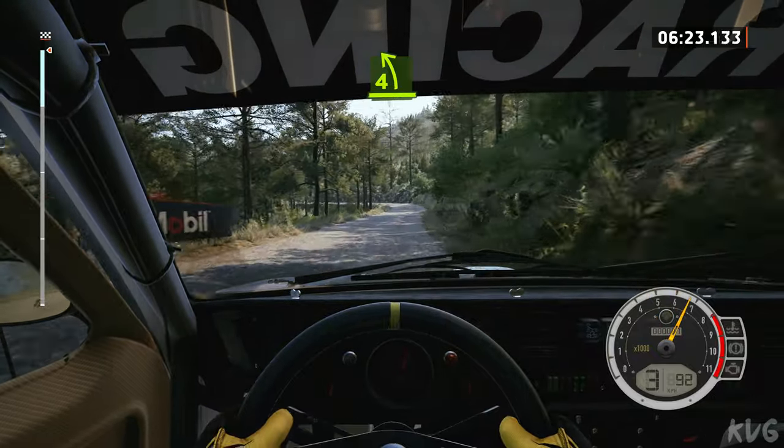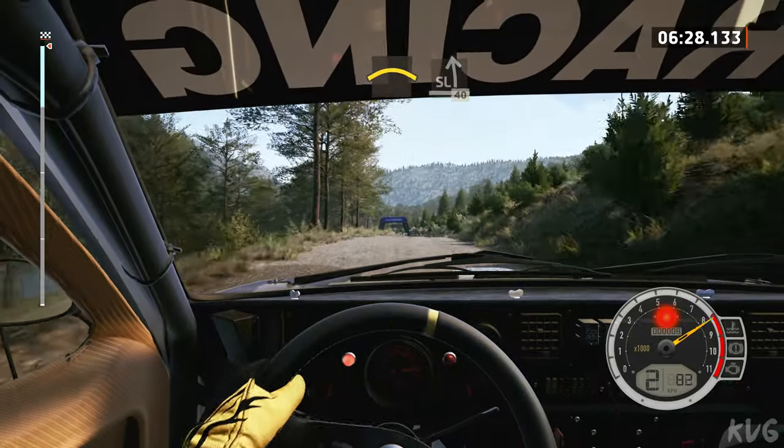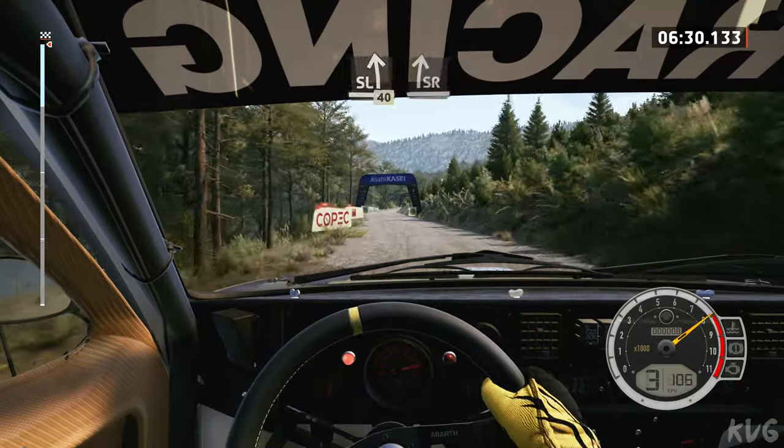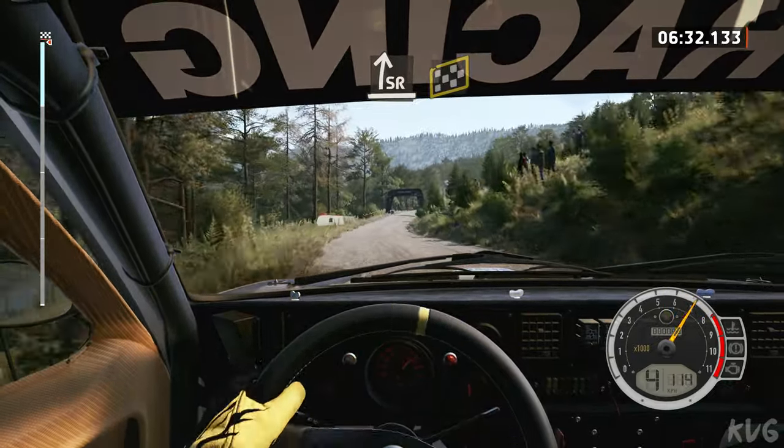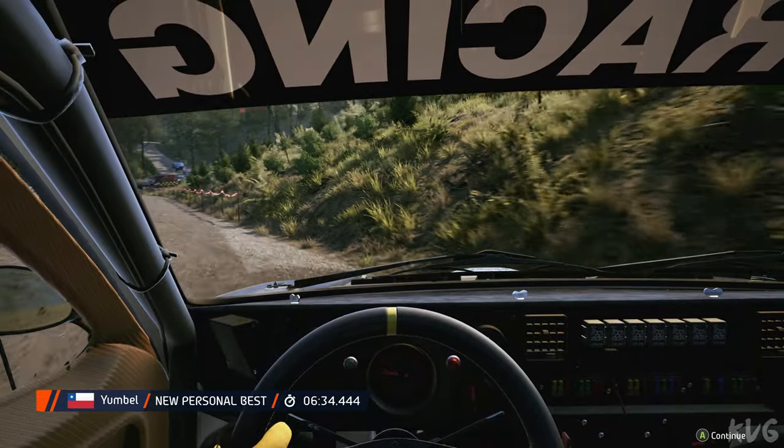4 left, through posts, to right, to the crest, to slight left, 40. Slight right, half long, overfinish 17, slight left, and 1 left. OK, that's a 6 minute 34.4.